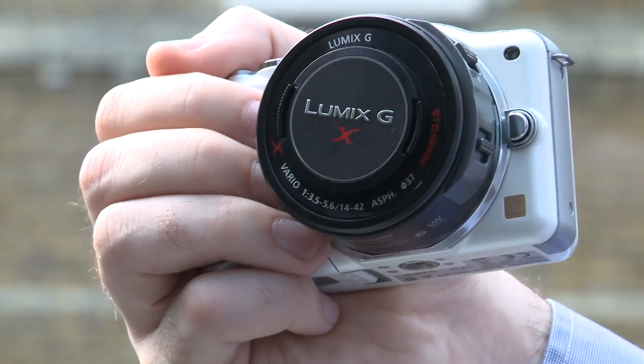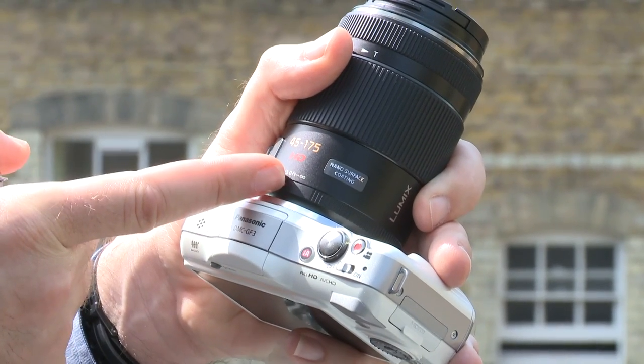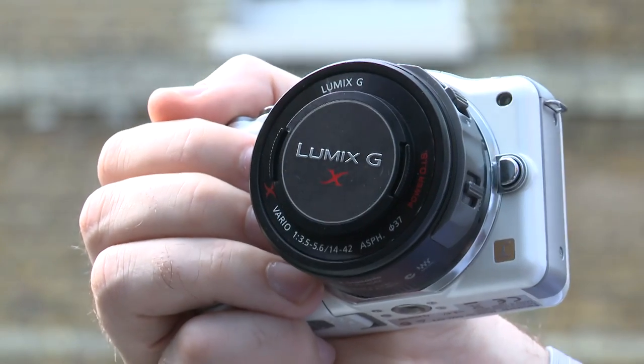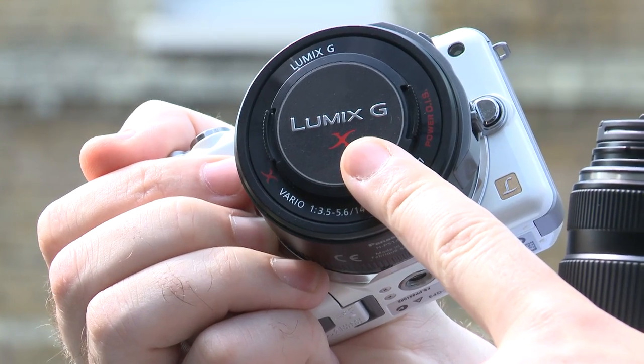Panasonic has today announced two new lenses for its G system of cameras: the 14-42mm Lumix GX lens and the 45-175mm Lumix GX lens. You might ask yourself, aren't there already lenses with those focal lengths in the G series? Well, that's true, but typically Panasonic makes its lenses with Leica. These ones, however, have been built entirely in-house, and Panasonic say they're premium lenses — they've been given the X name. So these are the Lumix GX lenses.